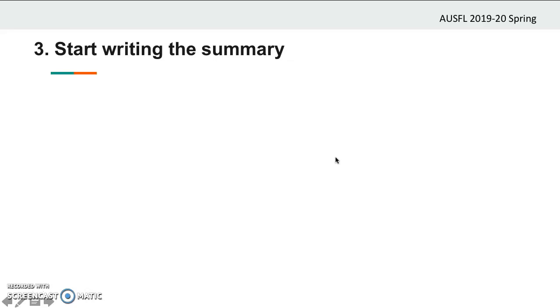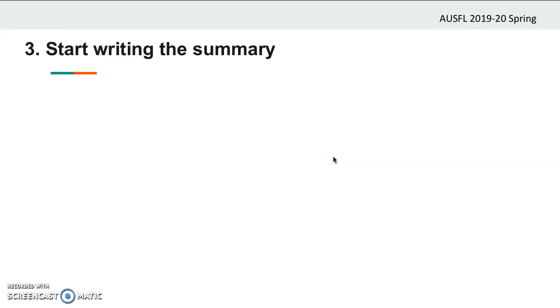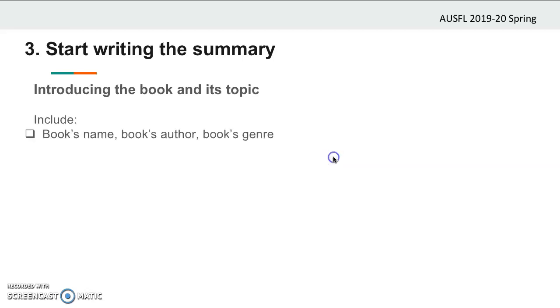Now it is time to write the summary. So what kind of organization do you need? Here is the structure of a summary: introducing the book and its topic, explaining the plot — which is the events happening in the story — and ending the summary. Let's go over each of them one by one. Firstly, start your summary by introducing the book and its topic. In this part, include the book's name, the book's author, the book's genre, and a very brief description of what the book is about.